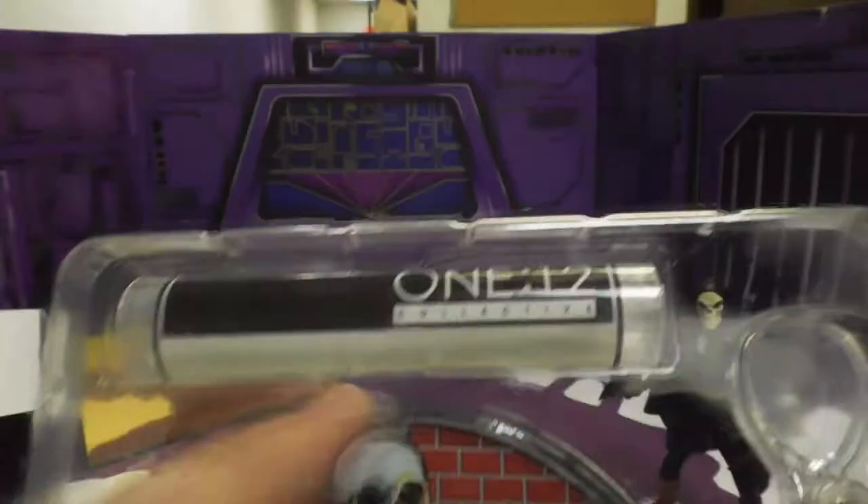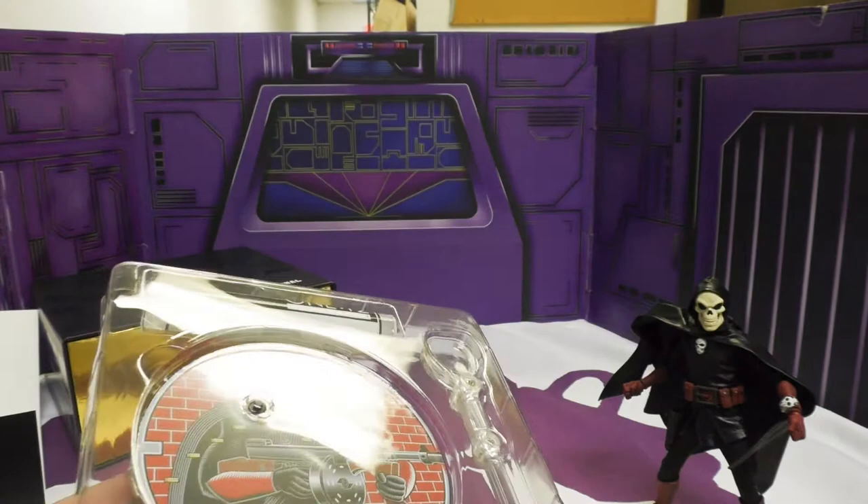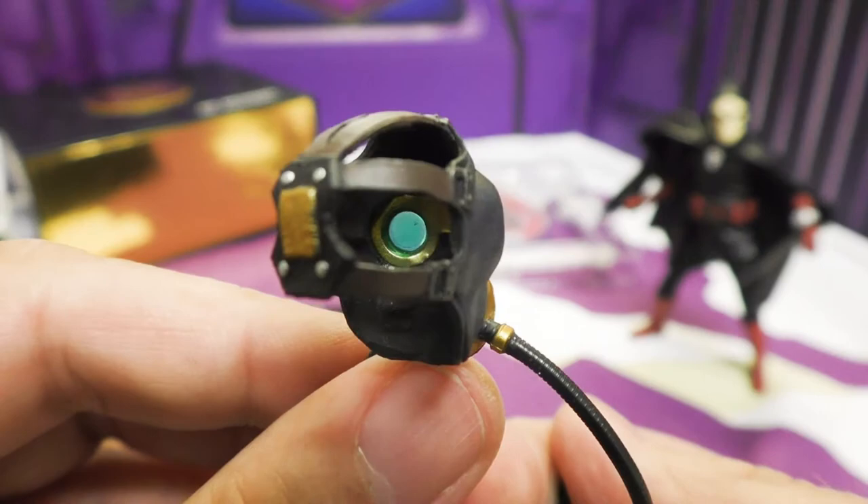As with all 1/12 guys, he comes with a stand featuring nice box art in a very retro pop-art style. He also comes with my favorite accessory: a bag to hold all the junk — and does he come with junk.